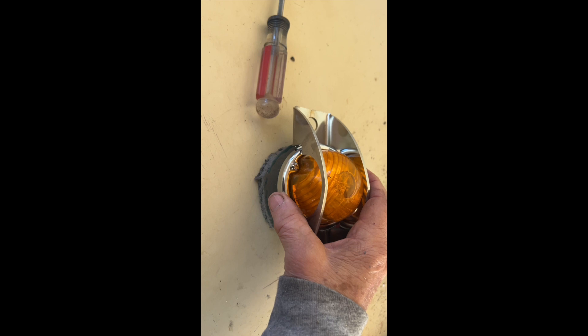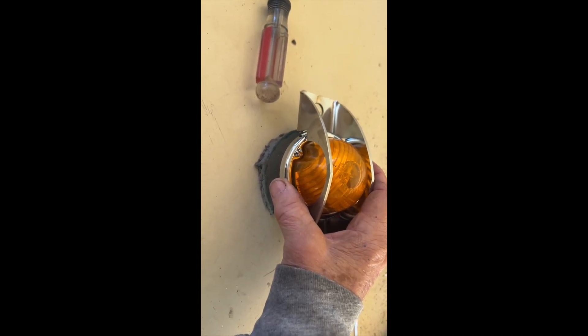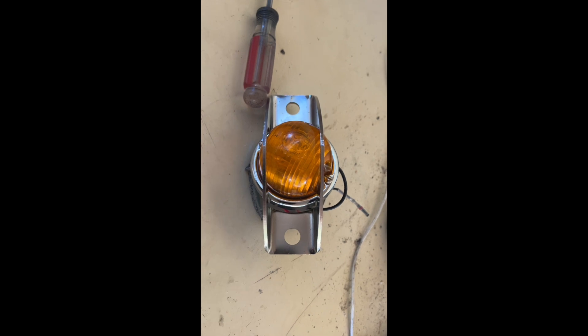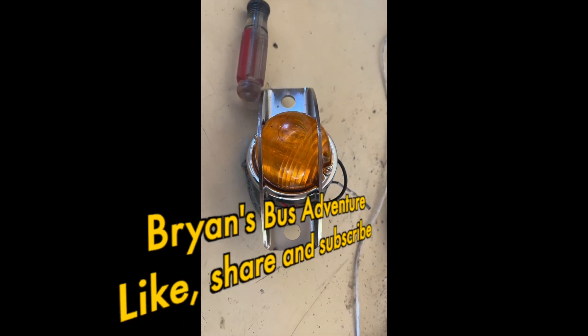Going to go out, put it on, and continue. Of course, I need to continue to modify that gasket a little bit, but that will be waterproof and it will be an LED, and I'm going to be very happy. I'll probably do that to the rest of them also, because I want LED side markers and turn signals.